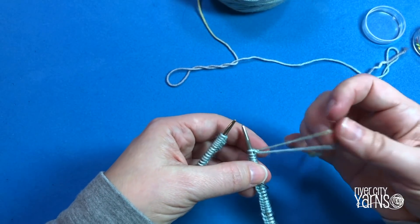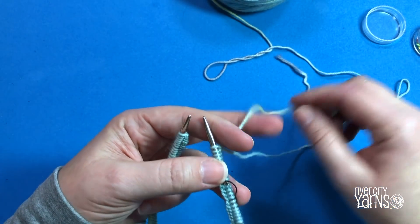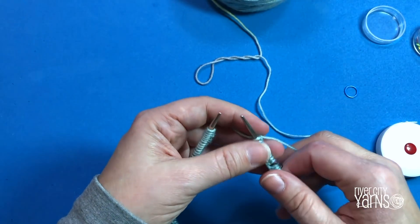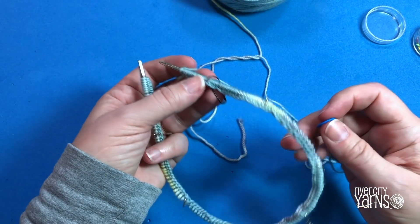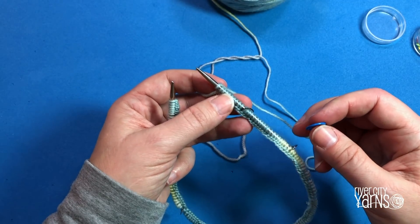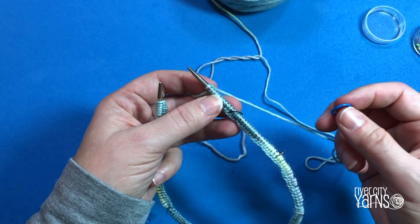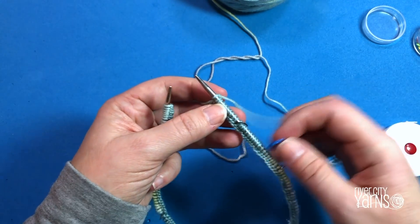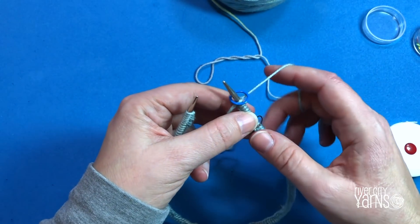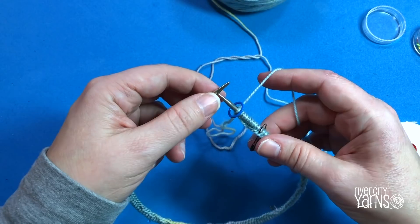Make sure the yarn attached to the ball is on the right hand side — that's what you'll knit with. You can trim your tail at this point, or I like to put a slipknot in it so if I reach for it by accident I'll feel the slipknot and know not to use it. Leave your stitch markers in for the first round so you can recount. If you end up with one or two stitches off, you can increase or decrease on the first round rather than casting on again. Place a stitch marker to indicate the beginning of your round.